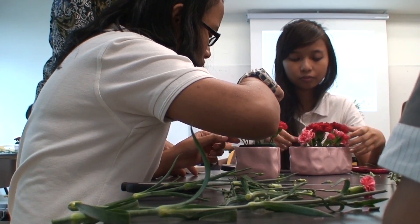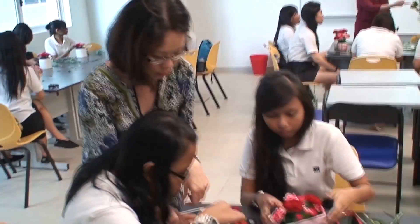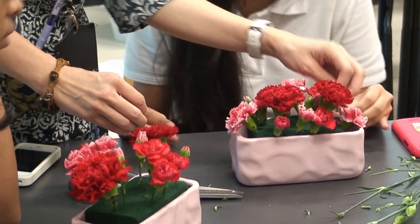Traditionally when we look at flowers, it's through pictures and through flower charts — we never get to see the real details inside until we touch the real flower and break it apart to see.